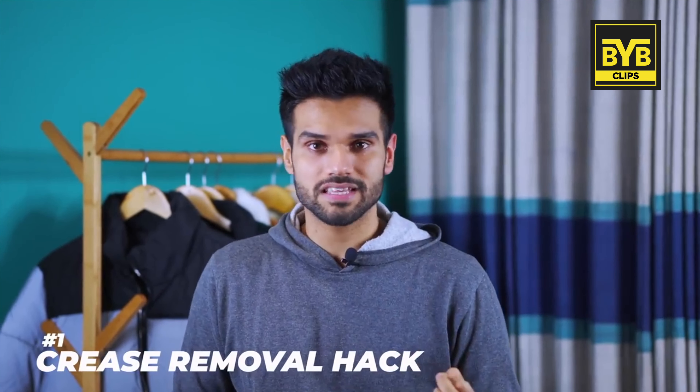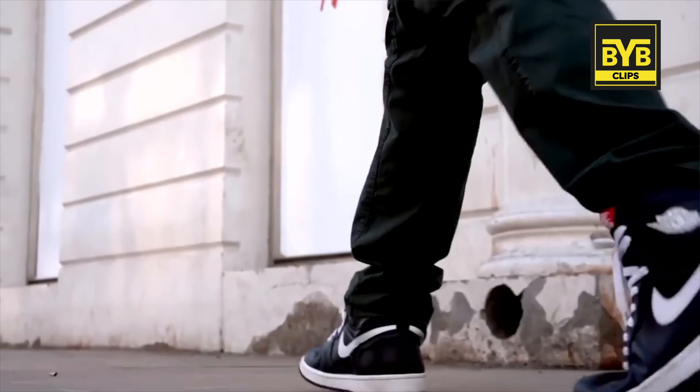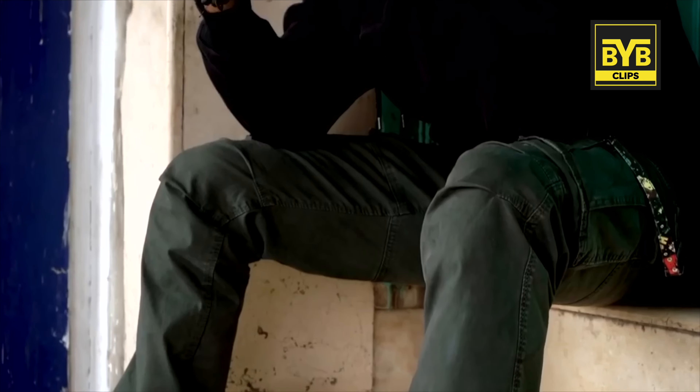First of all, the hack is that when you have leather sneakers, there are creases that come out. If there are creases that come out on the right sneakers, like my Nike Air Force 1s, I personally feel that this person wears sneakers. But creases don't look good.